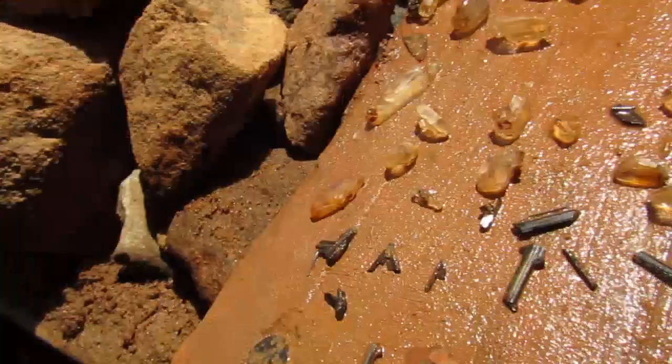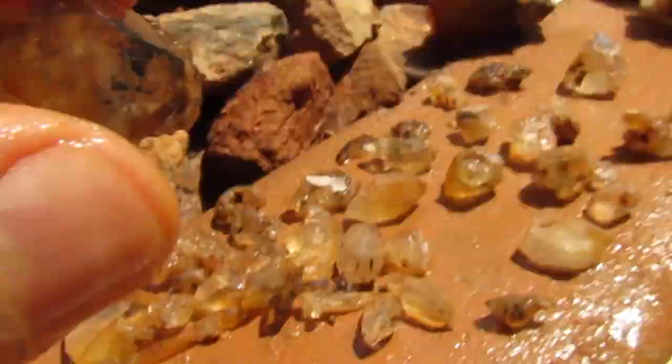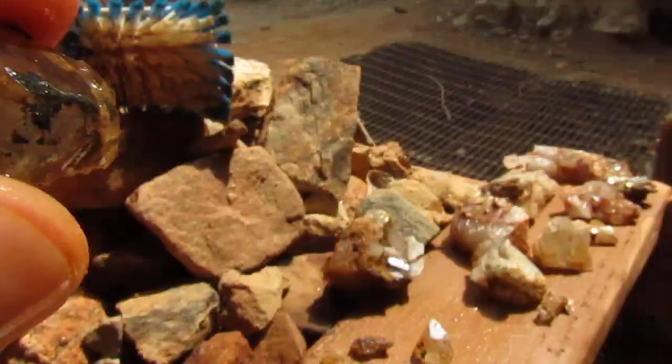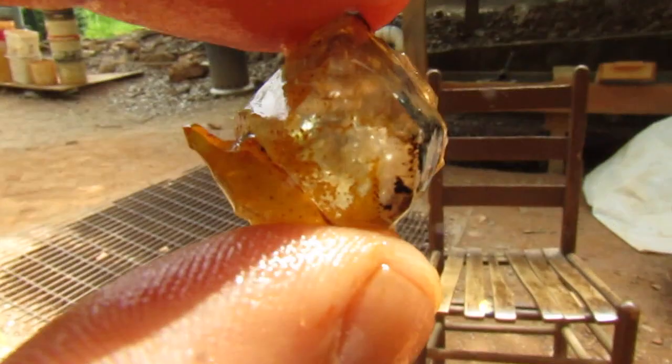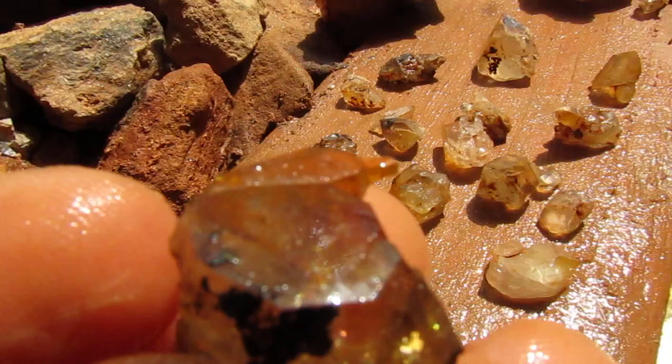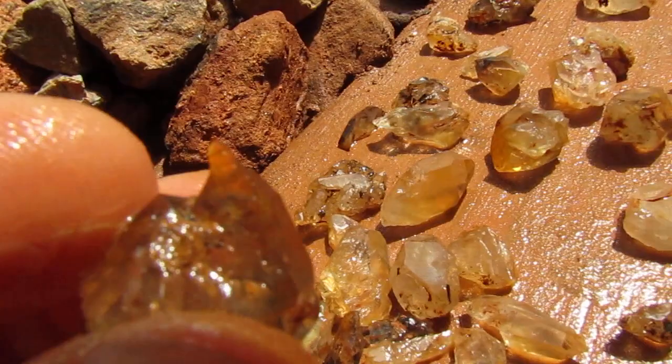Let's do a top three. Here is number three. You can see it's a golden healer. Got pretty decent clarity in there. But what I really like is this reverse scepter on the side — looks like an old beer bottle, same color, same shape. Now that was number three.